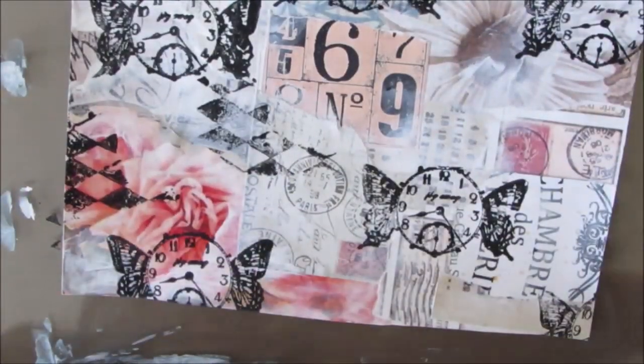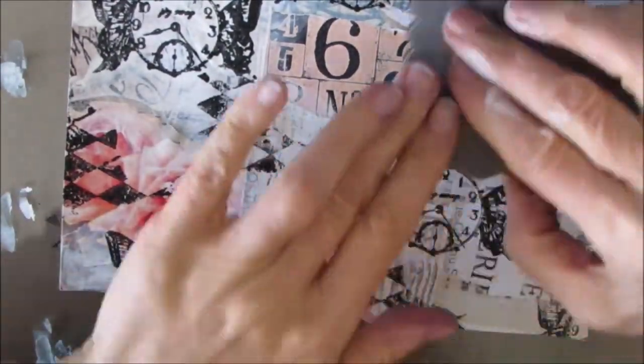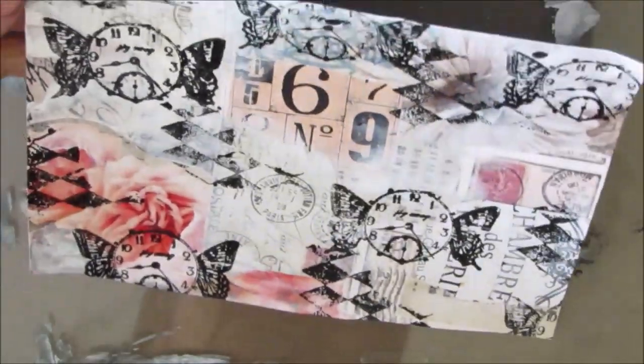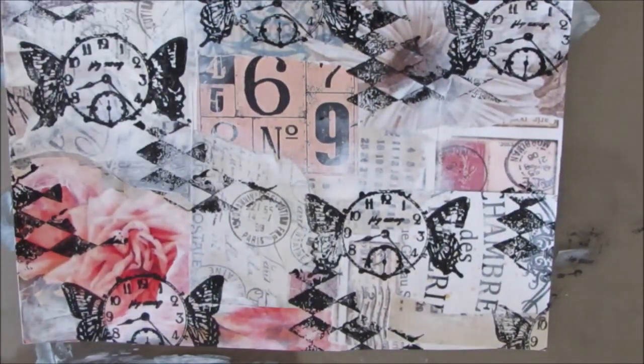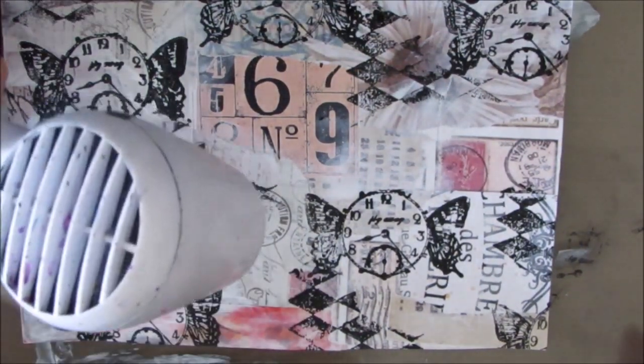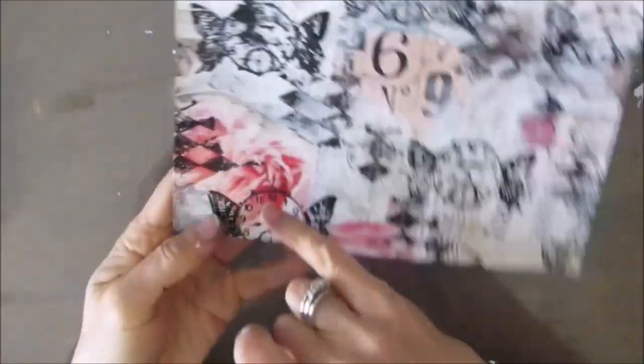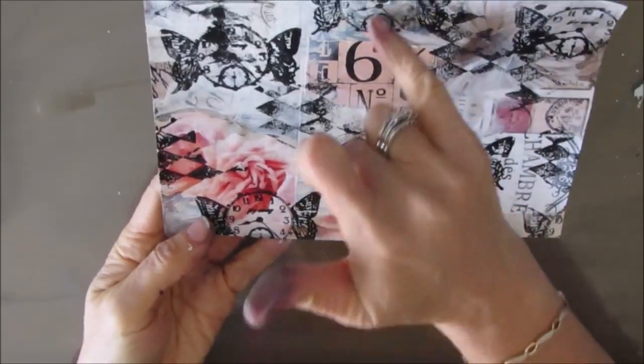Now I have this harlequin stamp, and I'm just adding interest to the background. Stamping with acrylic paint gives you a little bit of texture as well as the color and the pattern.